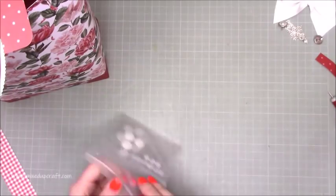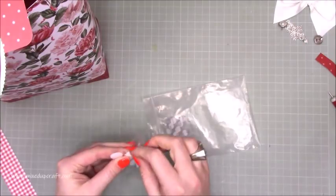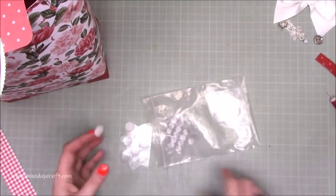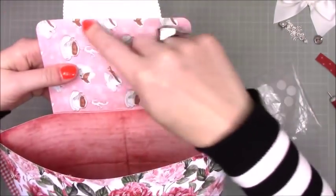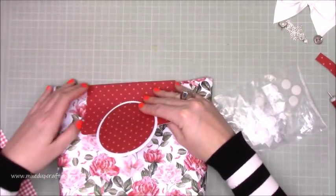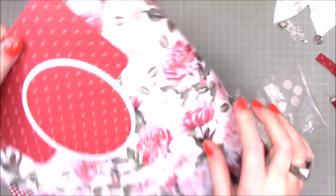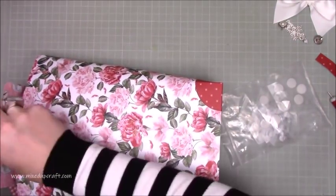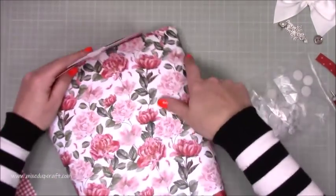I've got some velcro dots — these are by the brand Velcro, 18 mil. I usually use 16 mil but these are what I have, and this is a big gift bag so a slightly larger dot is fine. Pop your dot on that piece there — I'm going to cover that with the polka dot paper. Lie this down, bring it over and make sure it sits perfectly. Carefully split them up — you've got the sticky bit there. Go back over to make sure it's stuck down, then open it again to get the other piece in place.